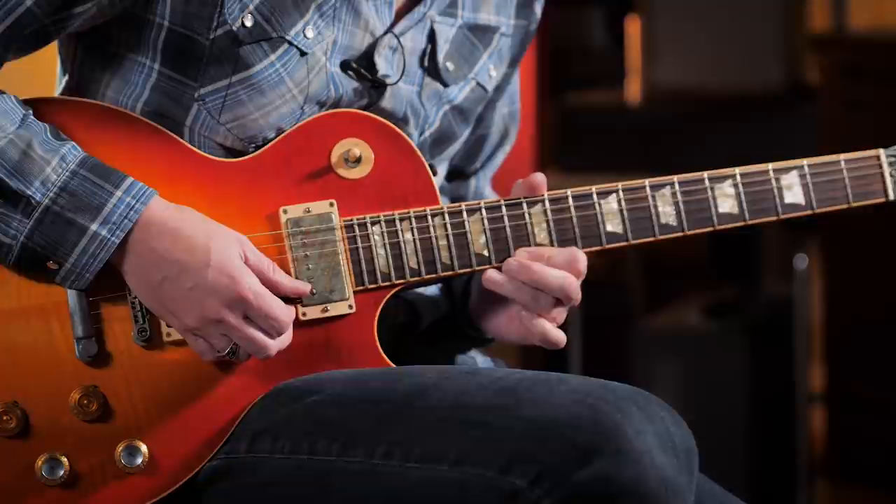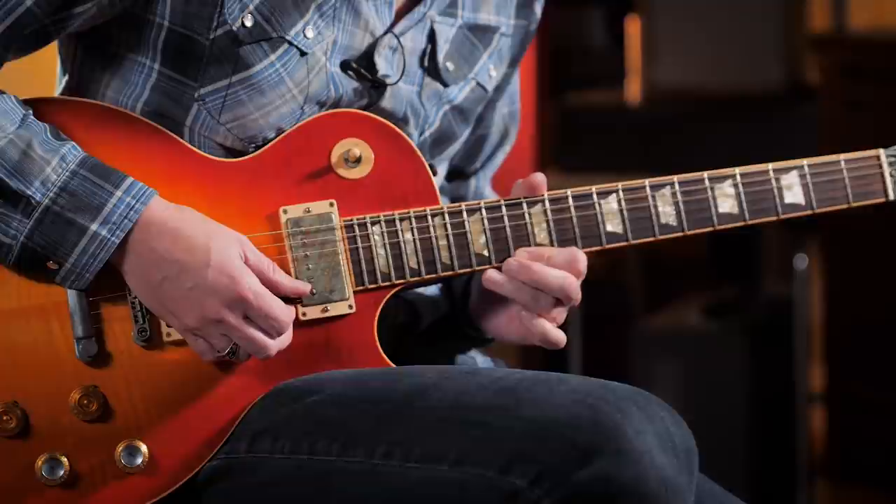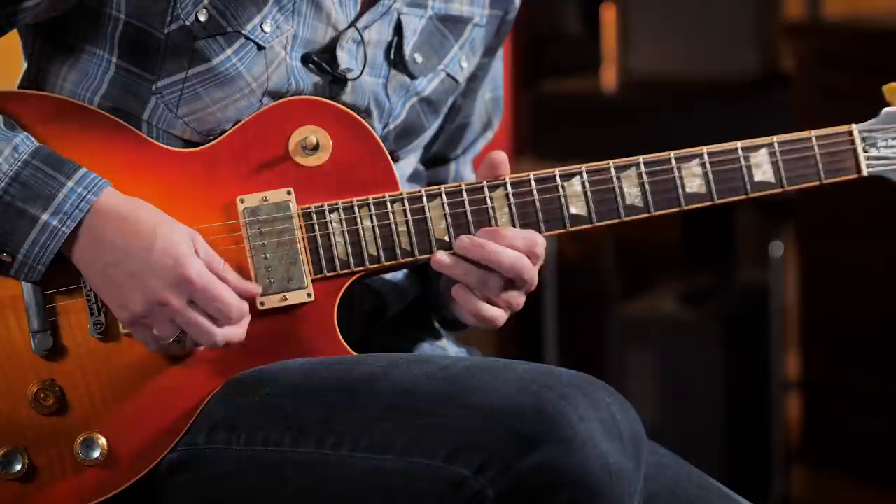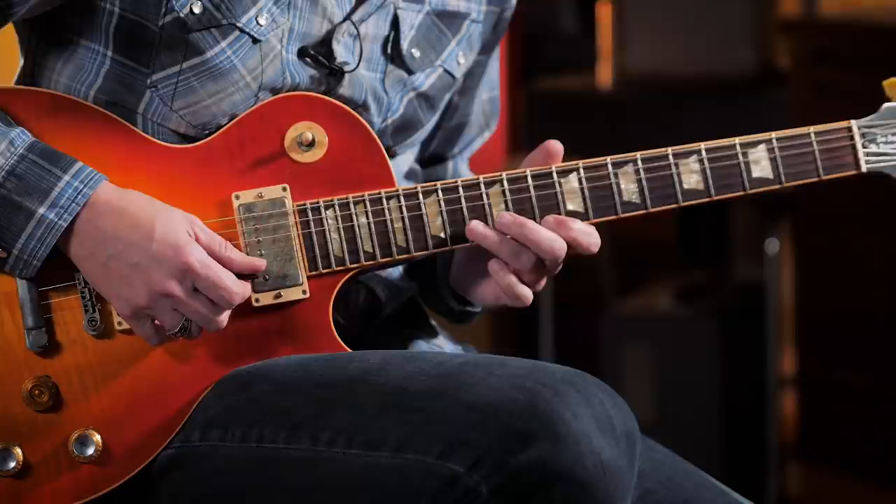I'm starting at the 15th fret on the high E string, back down to the 15th for a regular note, then walking down 13, 12, 10. Playing the 13th fret on the B string, back to 10 on the E string. Of course, what would make a simple lick like that so special with Peter Green would be his touch and his feel — that's what we're trying to aspire to.